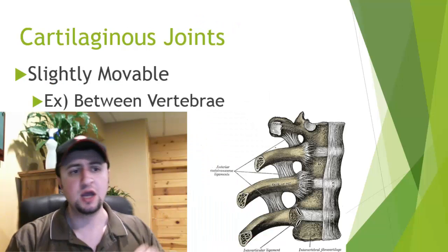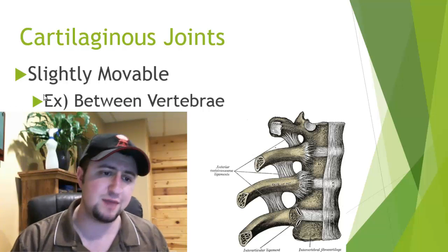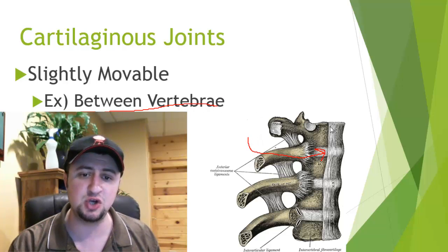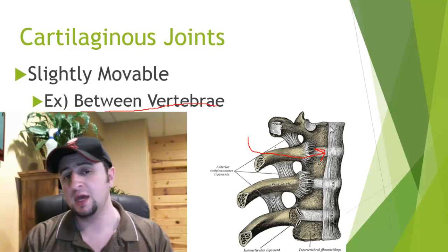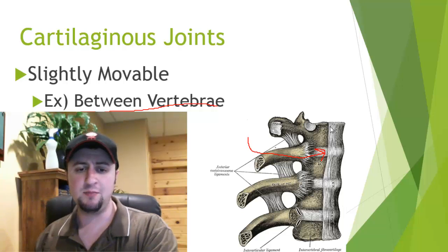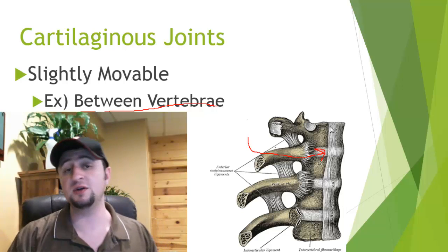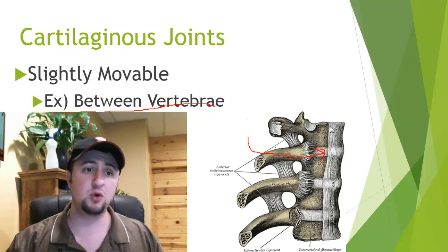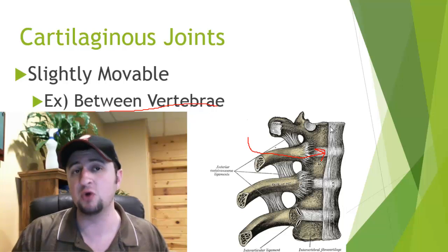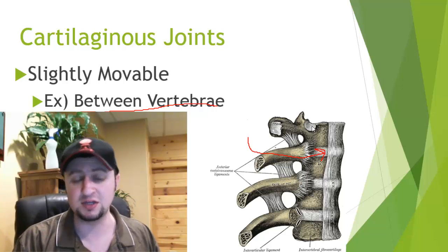The next kind of joint is our cartilaginous joints. These joints are slightly movable. A good example is between the vertebrae of your spine — a chunk of cartilage allows your body some twisting motion, but not a full range of motion. Another good example is in your rib cage, which can expand and contract, but you're limited in many other motions. So cartilaginous joints are slightly movable.